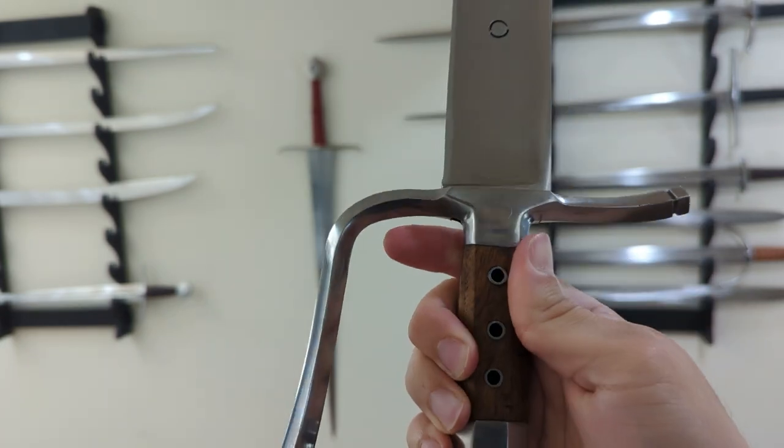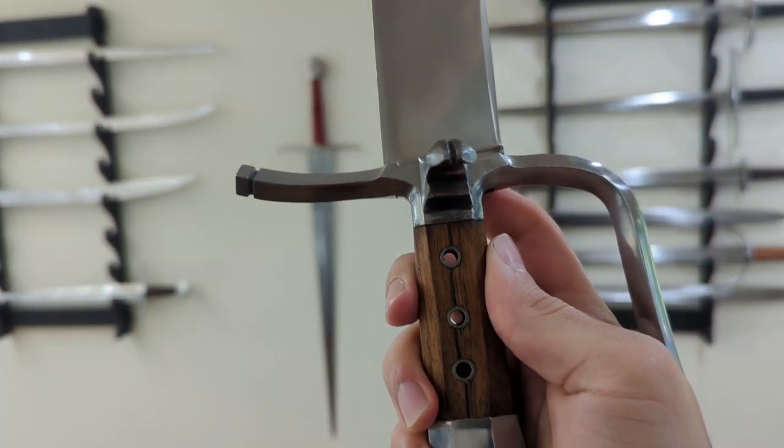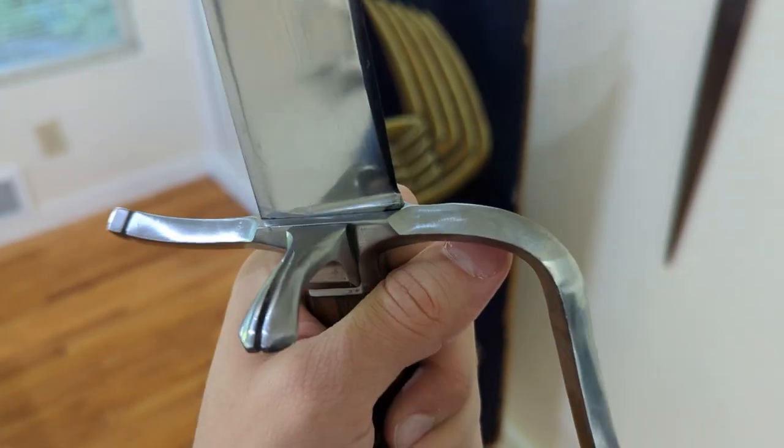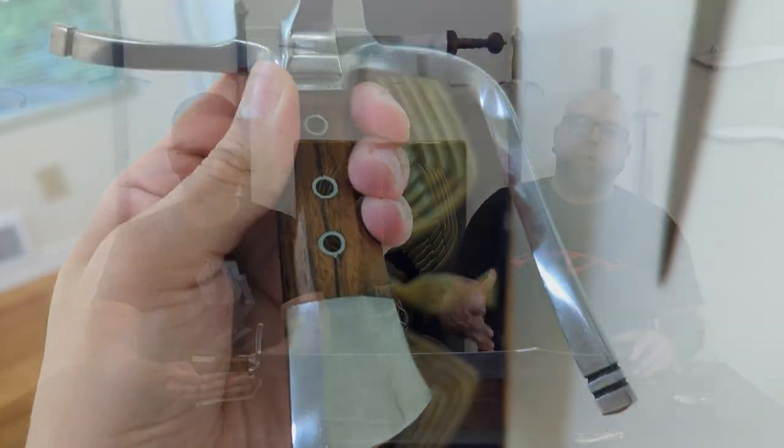I want to second everything Vic said and build off it — it's kind of a tale of two swords for me. I really like the handle of this sword; it feels exactly how I wanted it to feel in my hand. There are definitely signs it's handmade and I like that about it. The best way to describe it: it's like being blindfolded and put in a Toyota Corolla versus a BMW — you'd know the difference even if you couldn't articulate it. When I hold this handle, that's what it feels like: higher quality, more luxury. But then the blade takes me out of that experience.